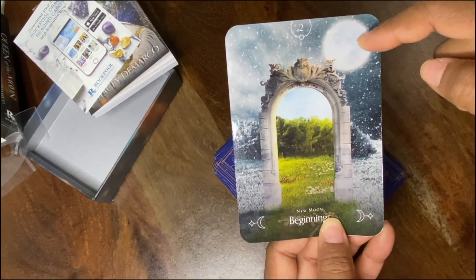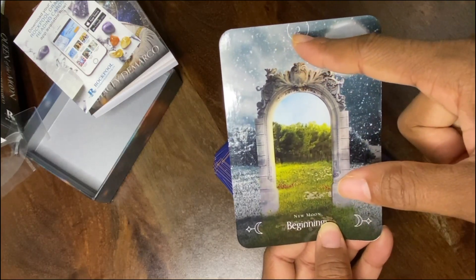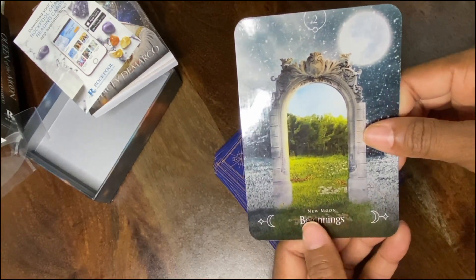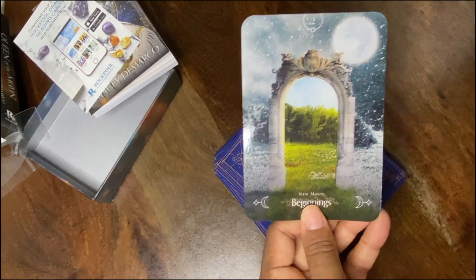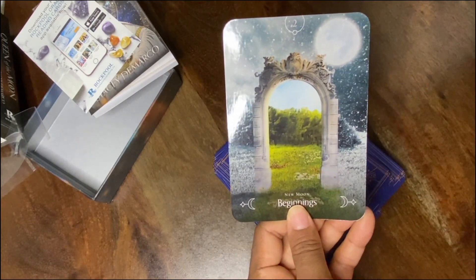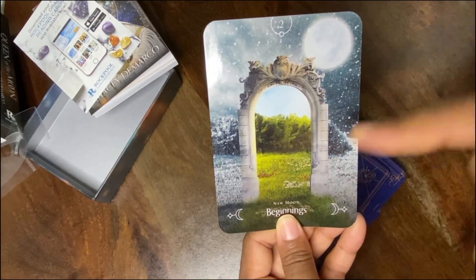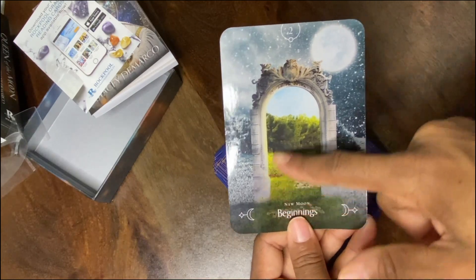The springtime is when new beginnings happen and a new astrological cycle begins. Even though new moons are not illuminated, there is also a chance for partnerships with the number two, or just closing one chapter and starting another one — beginnings, just depending on what side of the spectrum you're on. That's what this card is giving me intuitively as I dissect the imagery.